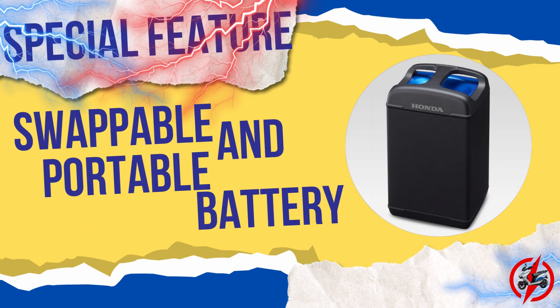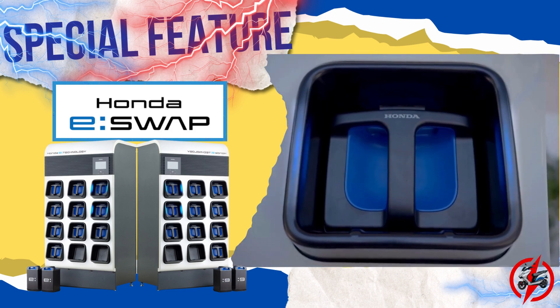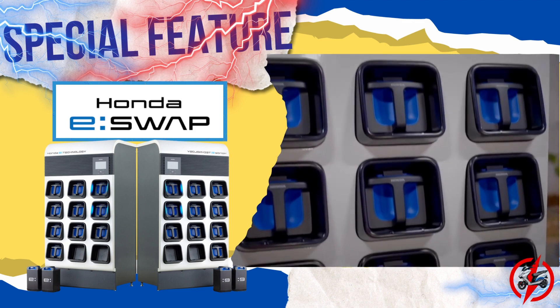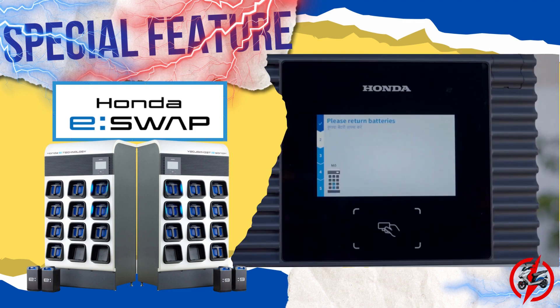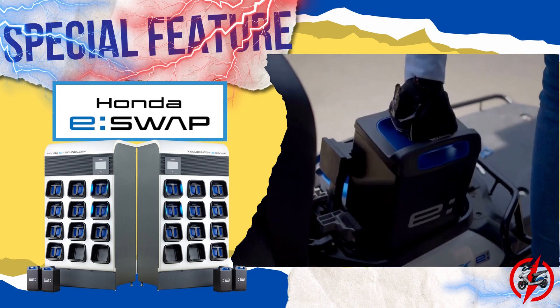Now we go to the special feature of the e-Bergman, which is its swappable battery. The Suzuki Bergman Electric will make use of Honda's mobile power pack, which is a portable and swappable battery that stores electricity generated by renewable energy for use as a power source for small electric vehicles. This battery is specifically built for use with Honda mobile power pack e swapping stations, where you can swap your depleted batteries for a fully charged one.